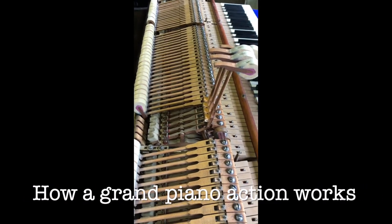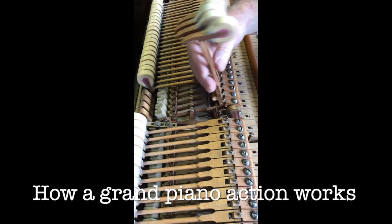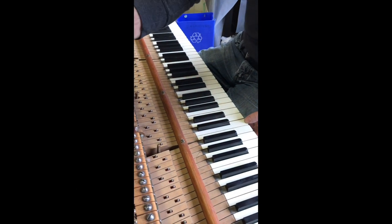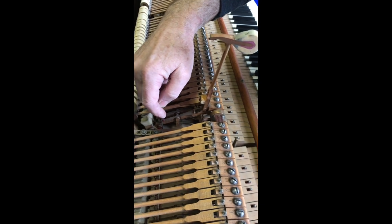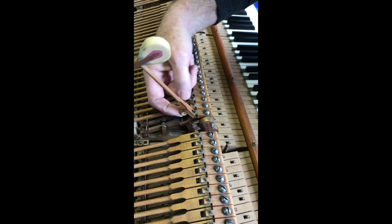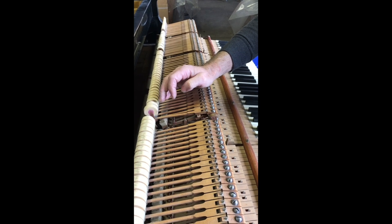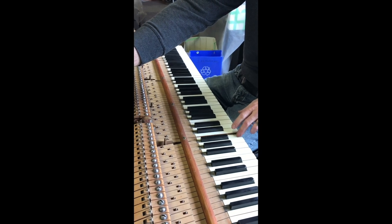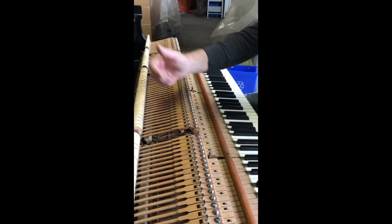This is called a double escapement action, developed just over 150 years ago. It allows for the transfer of energy from the keystroke to come through this device called a whippen, or repetition, and transfer that energy into this little knuckle that throws the hammer up towards the string. It gives you fast repetition — all of a sudden you can play soft, you can play loud, you can play quickly, and the music changes.